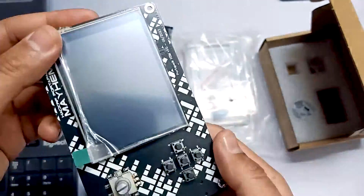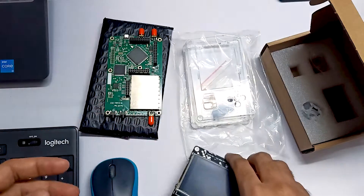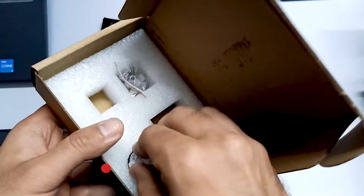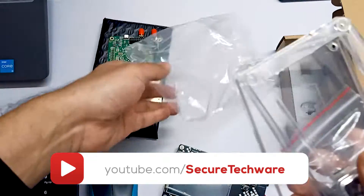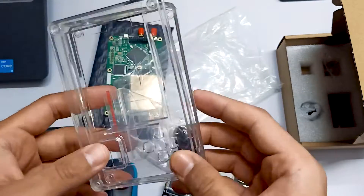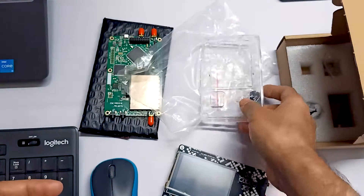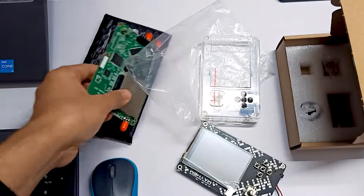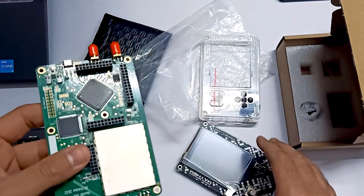This is the port pack and this is HackerF1 R9 which we received. These are a few things like buttons and all those things you can see over here. This is the case which is transparent — normally you receive a translucent case, but this is the transparent case. In our next video we are going to flash the firmware first on this HackerF1 board, and then we are going to see how to assemble it with this port pack.